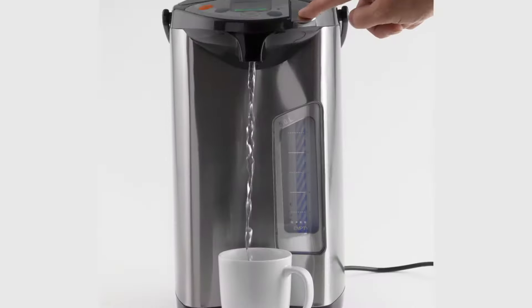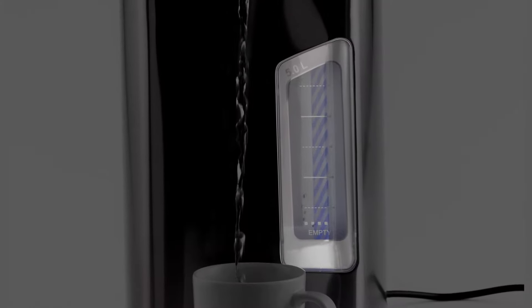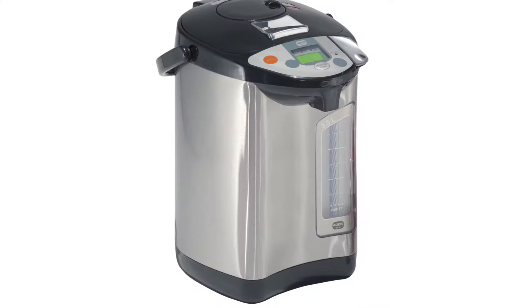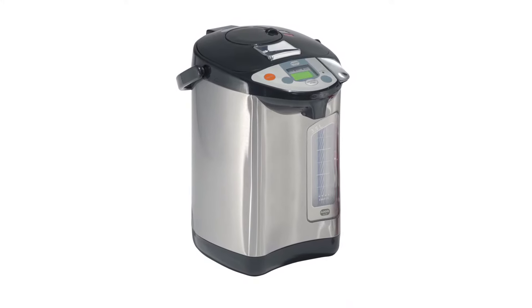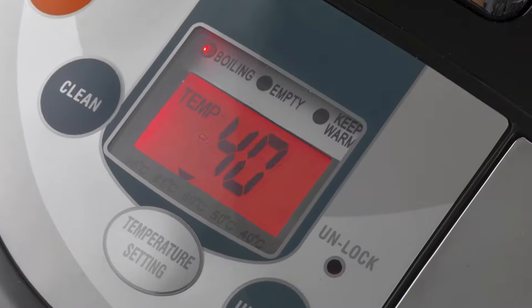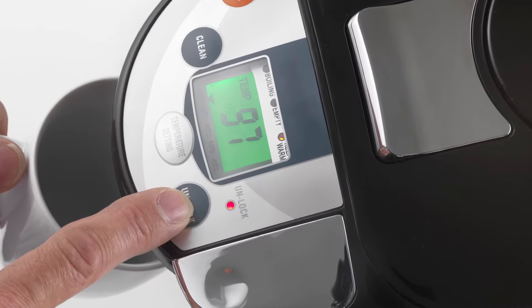The built-in window shows the water level, so you know when to top up. The ThermoPot is professional looking, with a 360 degree rotating base with a bright LCD display and soft touch buttons. The digital display shows your selected settings and water temperature.